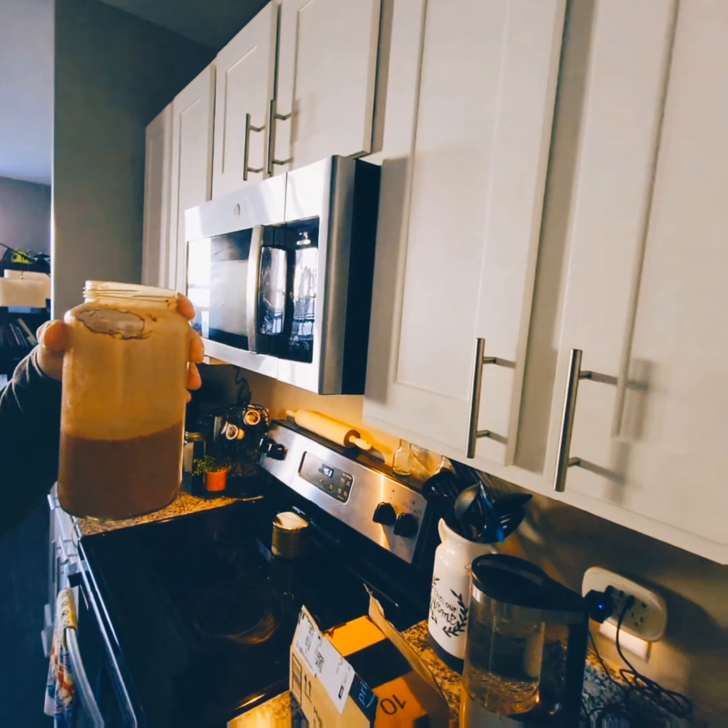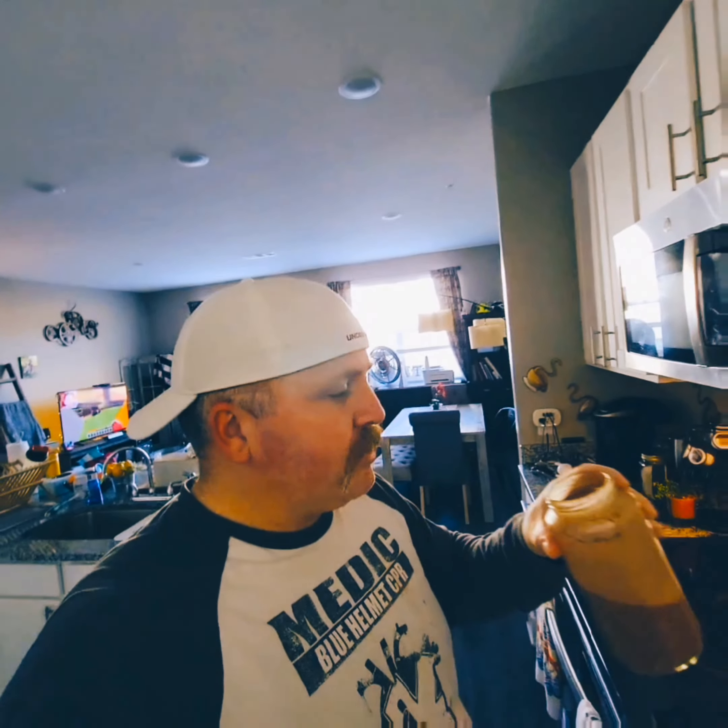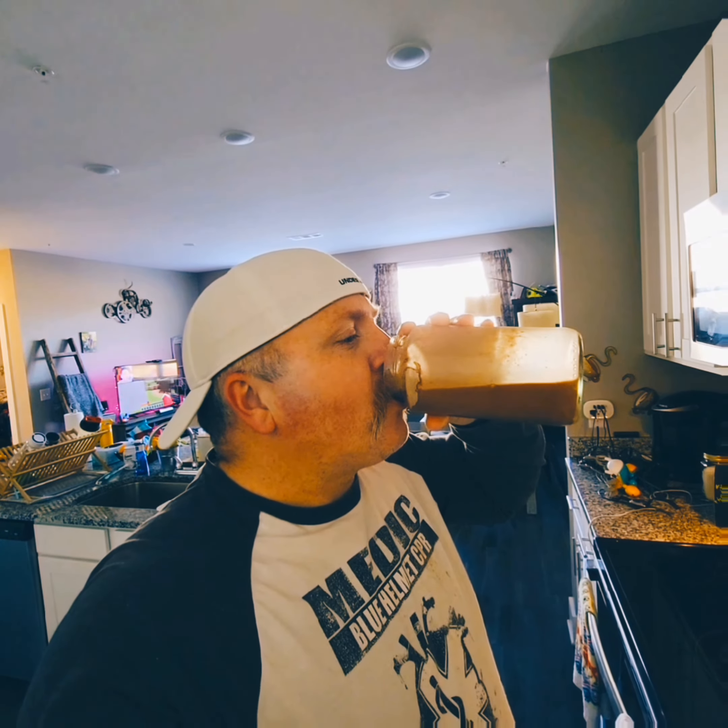It's not too bad! Some of it didn't mix as you can see at the top, but let's see. It's not too bad.